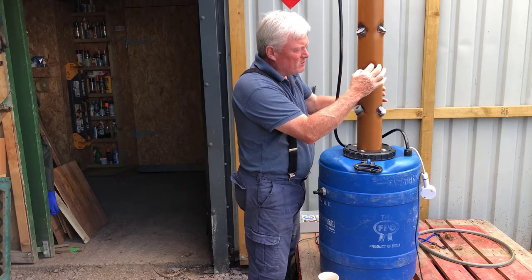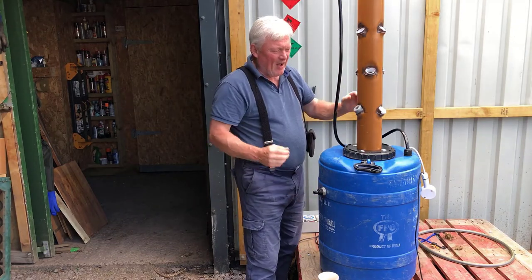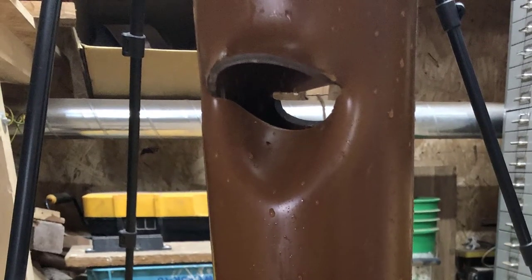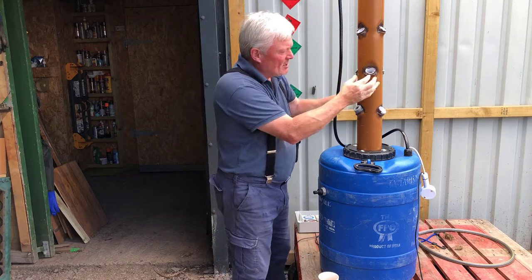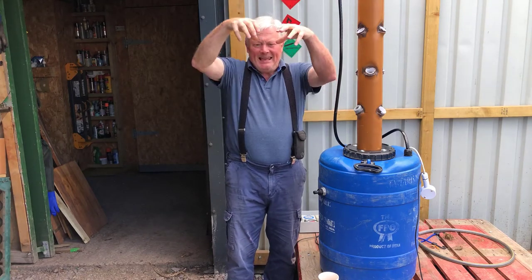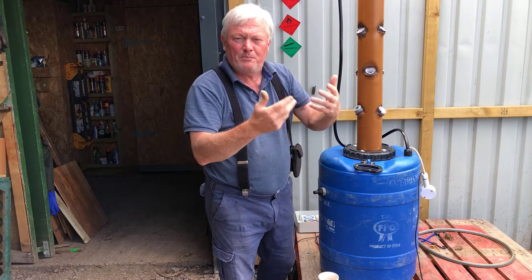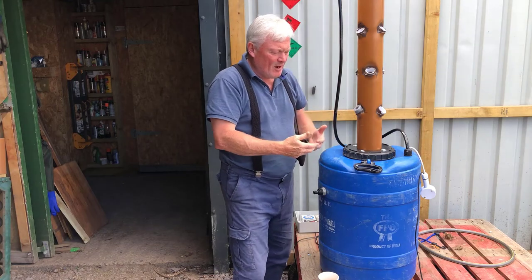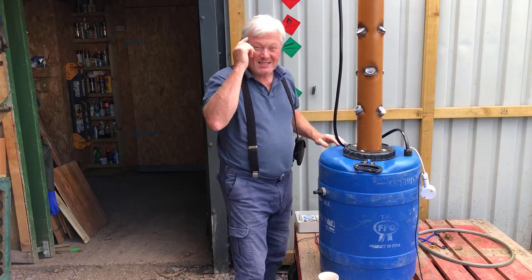Inside the pipe I've made two large indentations. I heated it up with a heat gun and formed two big indentations so when the water comes down from the top it hits those and splashes out, agitating the water and helping mix the water and oxygen together to give a nicely aerated, oxygen-filled water environment. That's the thinking.